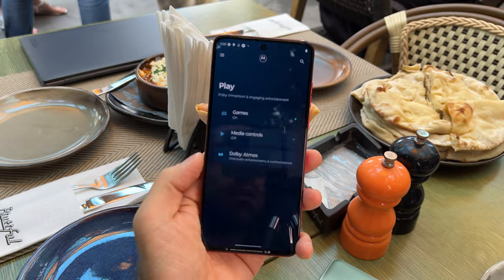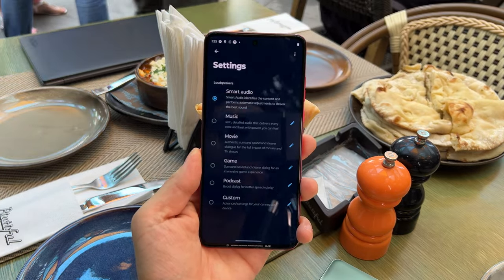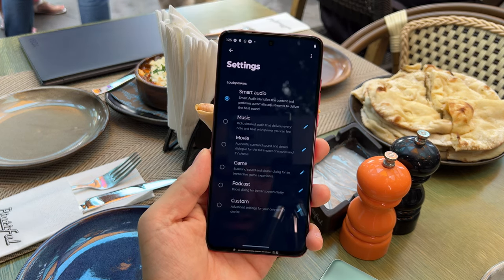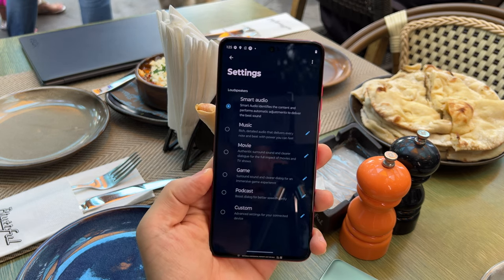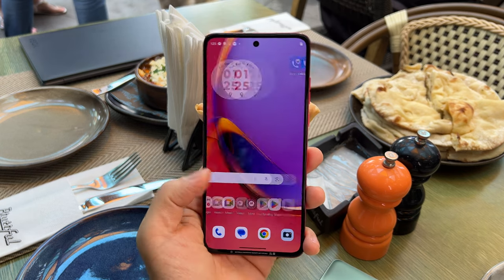The stereo speakers will be tweaked courtesy of the Dolby Atmos section, which you can see here. We have these tweaks: smart audio, music, movie, game, podcast, and custom. There's a battery here which is a 5,000 mAh unit. Somehow, they crammed it inside with 30W wired charging, and they even include a charger in the box.